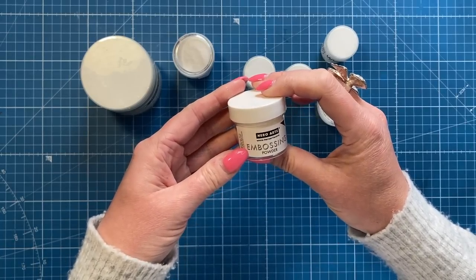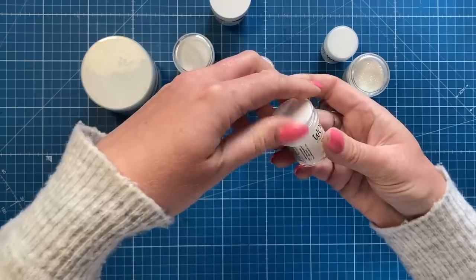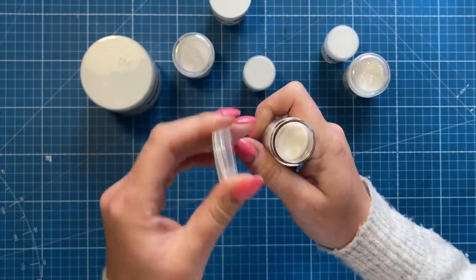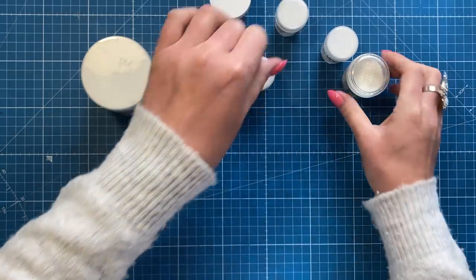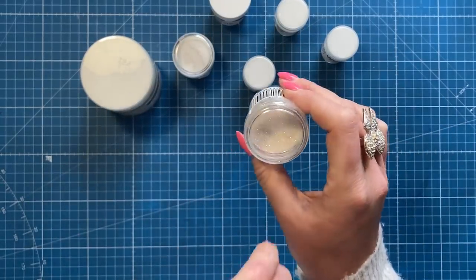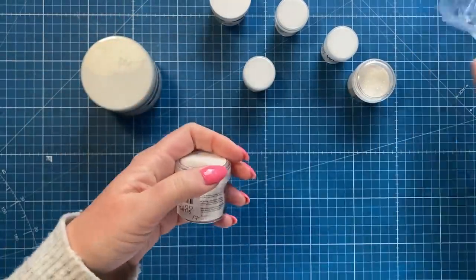Then there's a Hero Arts embossing powder, clear - so I've got two clear ones, but that's okay. These are all pretty full. You can usually tell if a powder's been used because when you dump the excess back in you get little bits. I can see a random piece in that one, so it's probably been used a couple of times.